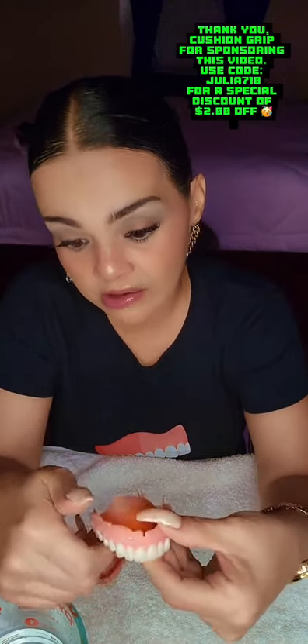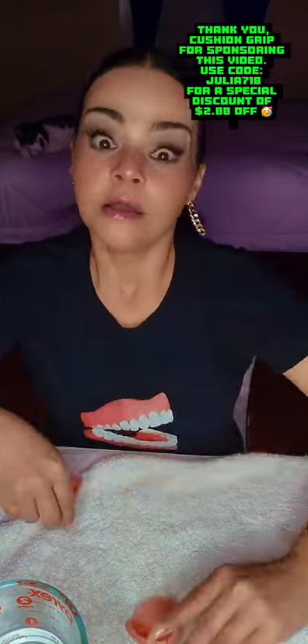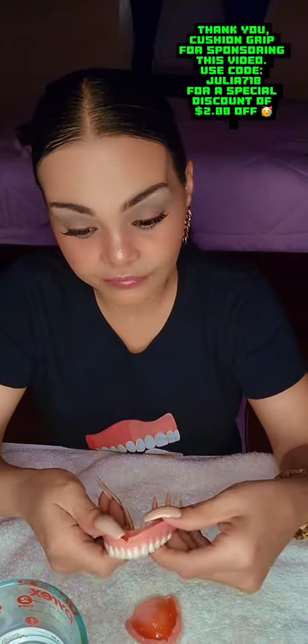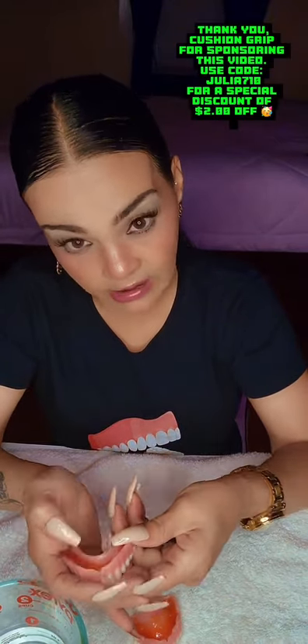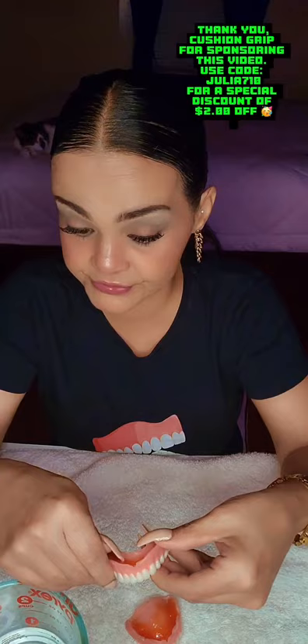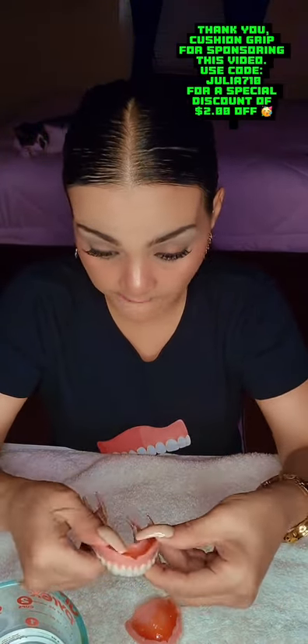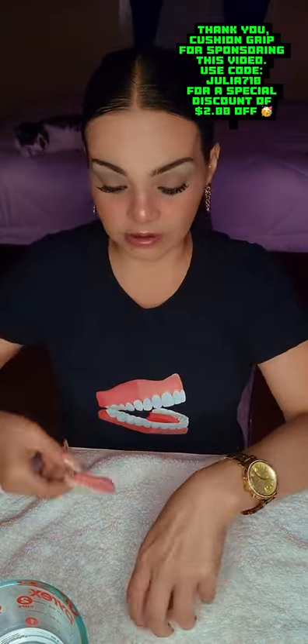Remember, as denture wearers, we're never going to have a tight denture fit. If you do, child you are blessed. We're never going to have a really tight fit — we'll get a fit, but not a tight-tight fit where we don't need help or products. If you are navigating your dentures without any products or adhesives and just wearing that hard acrylic with nothing, kudos to you. But me — I can't. I'm still shrinking. I'm 20 months post-op. So we're going to pop them in and see how this goes.